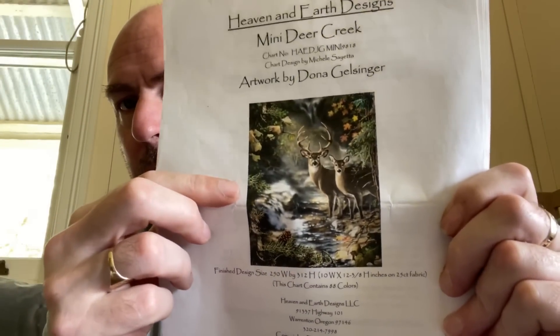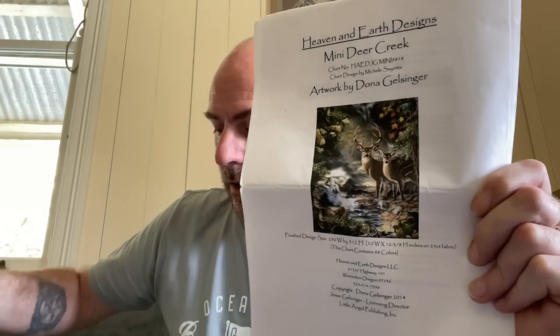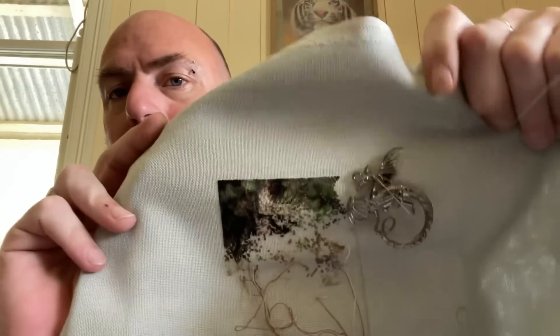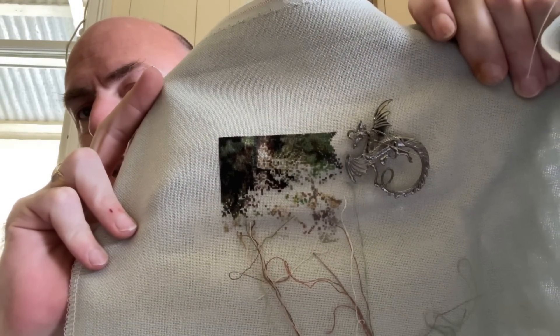The next one I'm going to work on is also from Kelly's project pack — it's a Heaven and Earth Designs chart, artwork by Donna Galsinger again, called Mini Deer Creek. I'm in this area up here at the moment. This one is stitched on 28 count Brittany Lugana in the colorway Sage, one over one full cross. This is where we're starting from — the end of the first page. We'll see how we go.